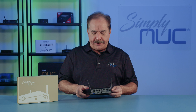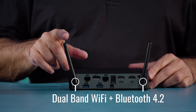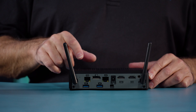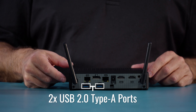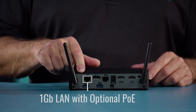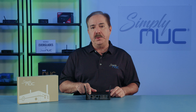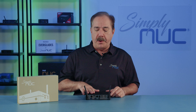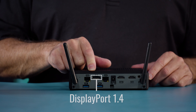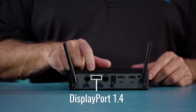Next we'll take a look at the back. Starting from the left side we have one of our two dual-band Wi-Fi antennas, which also has Bluetooth 4.2. Along the bottom we have two USB 2.0 Type-A connectors. On the left we have a gigabit Ethernet port that supports a PoE module — an optional module you can order from Simply Nook to power the whole device off that port. We then have DisplayPort 1.4, which will drive up to three monitors from the one connector.